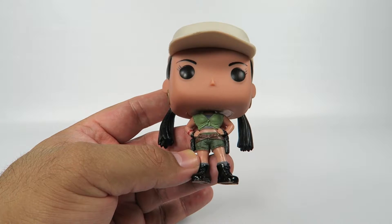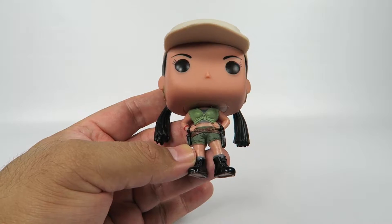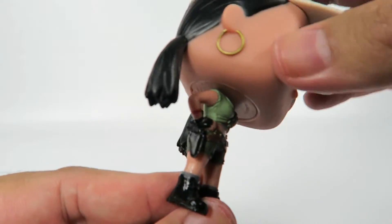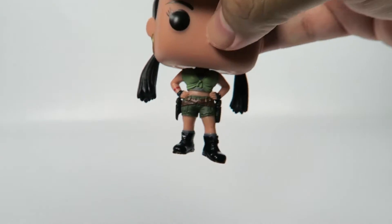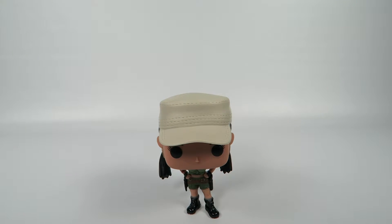Sporting some bare midriff, nice little tied shirt there. And she's packing two pistols, as you can see — one on each side. Ready to take care of business as needed. She's got the power pose going for her. And this character does not have a base, kind of unique among the women — not too common.